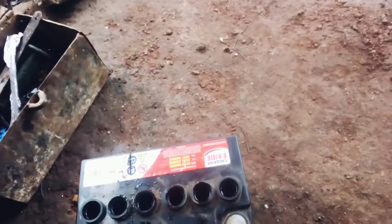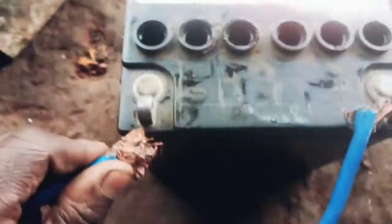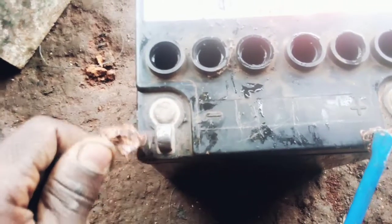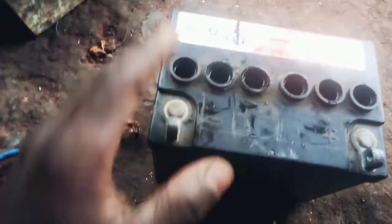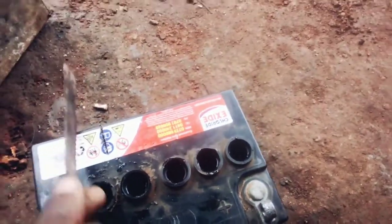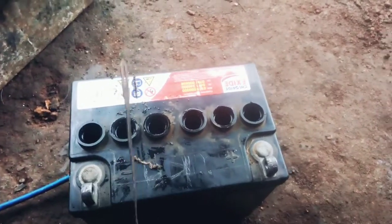Others can use a wire like this one to test — it is little. I have already tested the battery and the destroyed cell is this one, so I'm going to cut it here using this tool, and cut until I remove it.